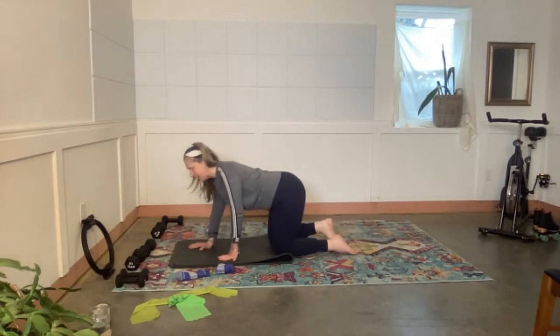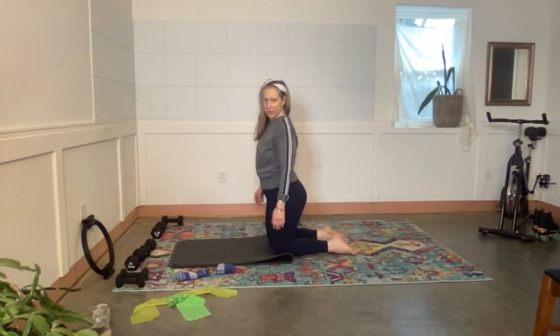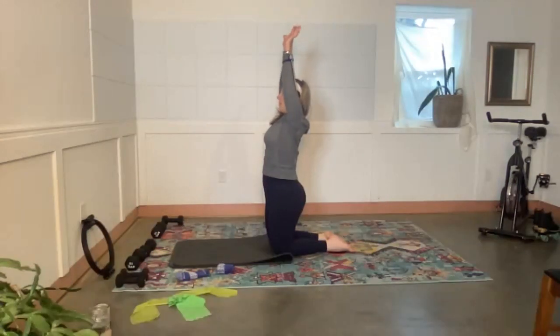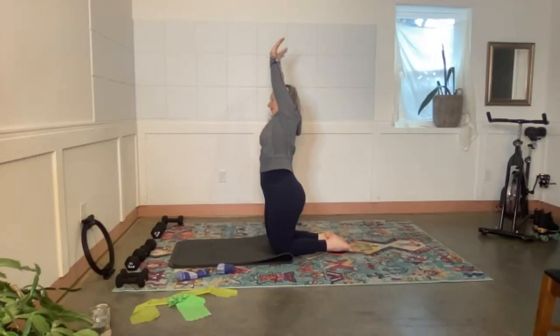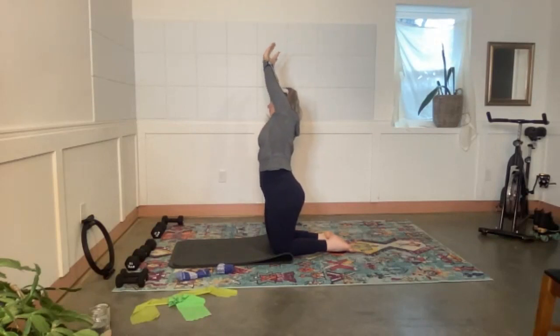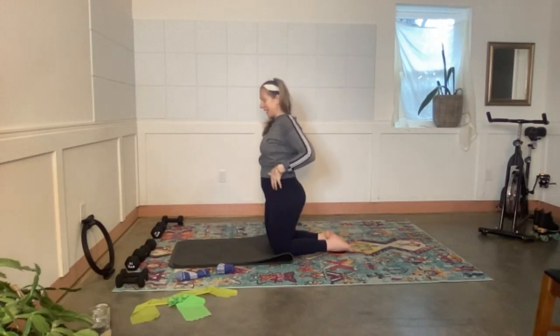Come all the way in — good morning, abdominals! Uncurl your toes, put both feet down, both arms come up, hook your thumbs, drop your chin, side to side. Stretch — reach over to the right with the fingertips, reach over to the left. Come all the way back down; now it's going to get even more exciting.